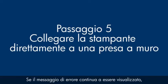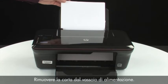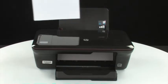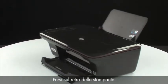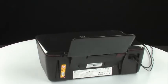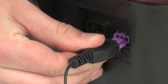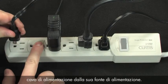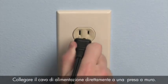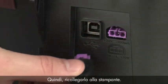If the error message still displays, it might not be the printer — the power supply might be the issue. Remove the paper from the input tray. Press the power button to turn off the printer. Go to the back of the printer, disconnect the power cord, then disconnect the other end from its power source. Plug the power cord directly into a wall outlet, then plug it back into the printer.